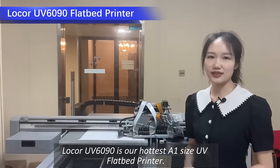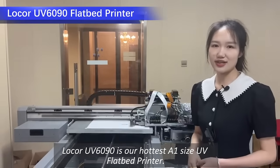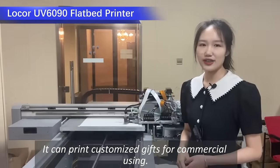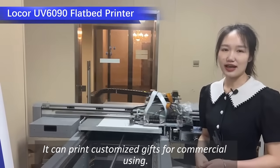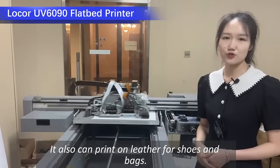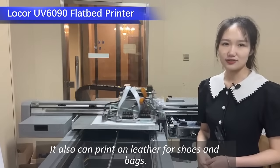Locker UV-1619 is our latest A1 size UV flatbed printer. It can print customized gifts for commercial use, and it can also print on leather for shoes and gifts.